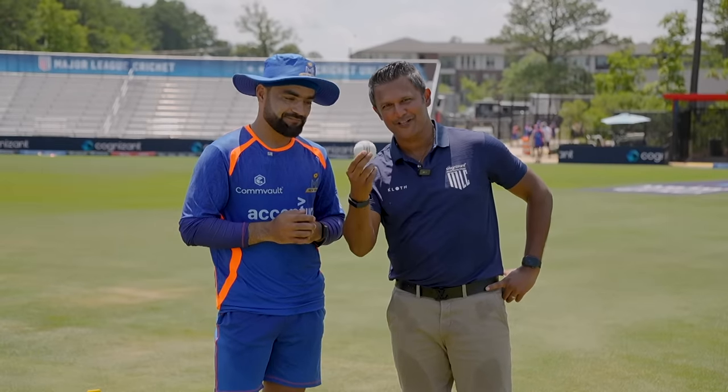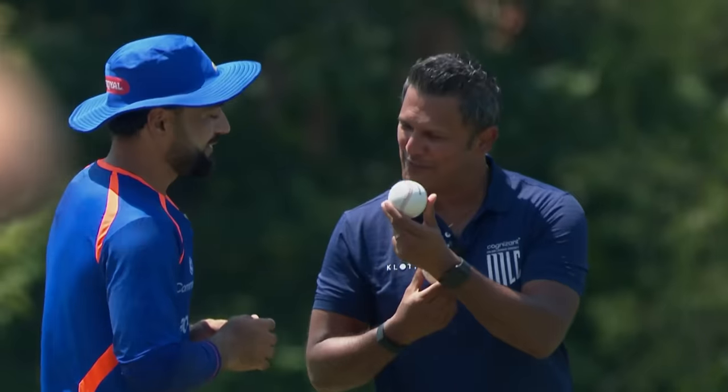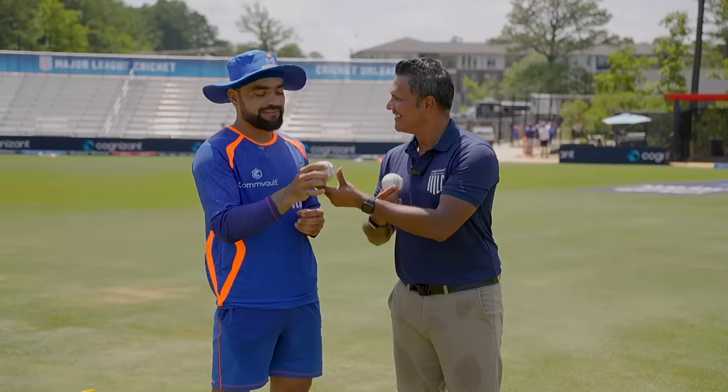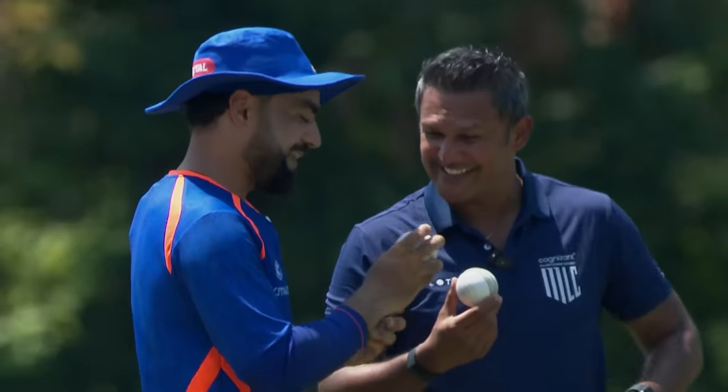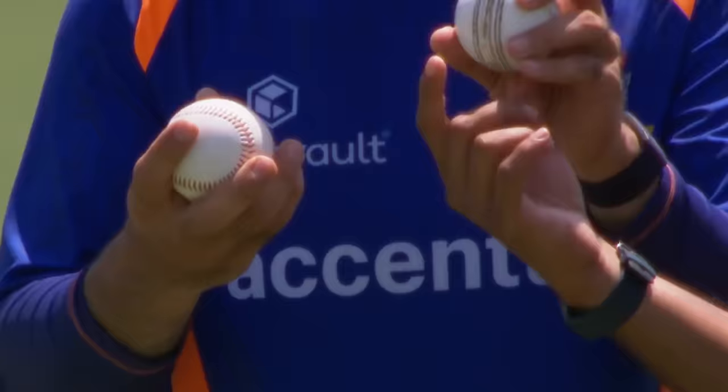I'm gonna spring a surprise on you. This is a conventional cricket ball. Have you bowled before with this ball and do you know what this is? This is the baseball and this is the first time I'm touching it. I've never touched a baseball before. So compare and contrast both balls for me.